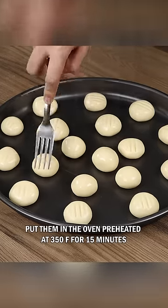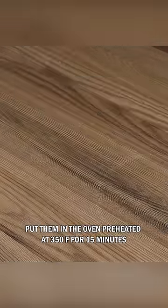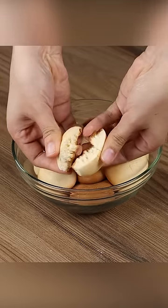Put them in the oven preheated at 350 degrees Fahrenheit for 15 minutes. And our recipe is done. Just take them from the oven and enjoy.